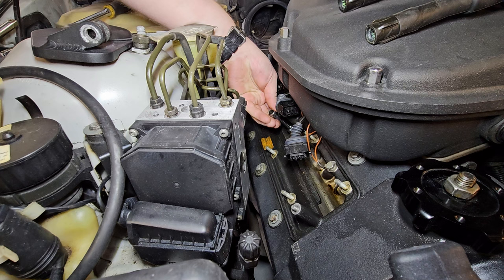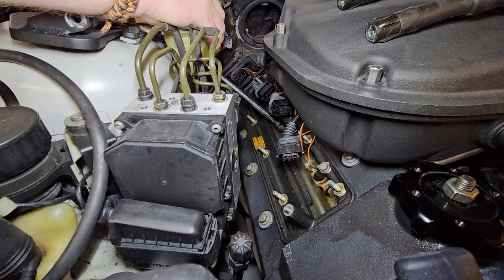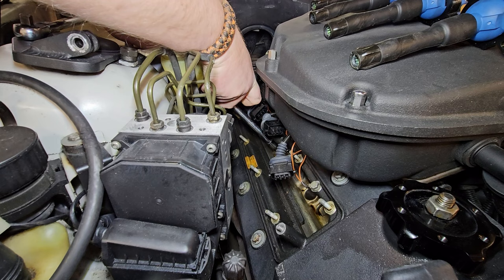I feel like everything we've done to your car over the last couple of months has always made it a billion times better — the steering wheel cover, the shifter, the spark plugs, the bushings. We did those PowerFlex polyurethane bushings — I did the race ones that are black.